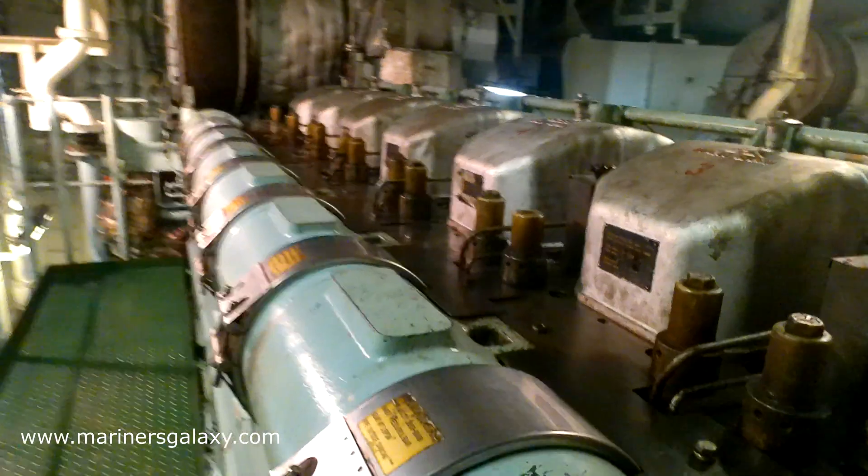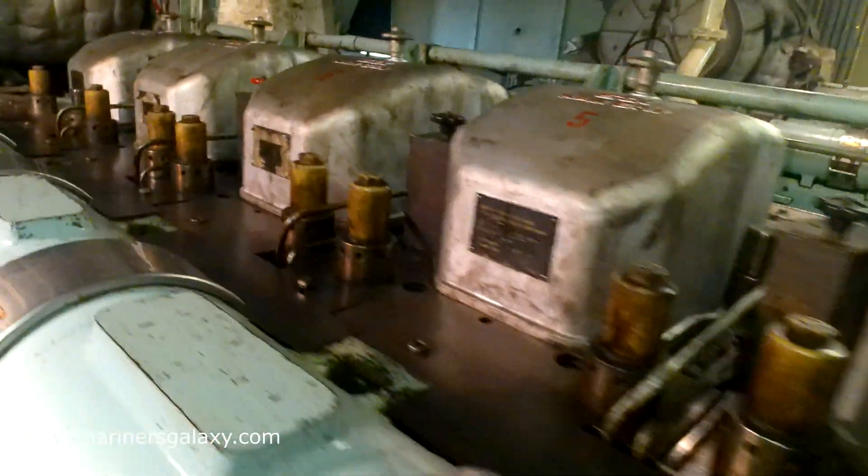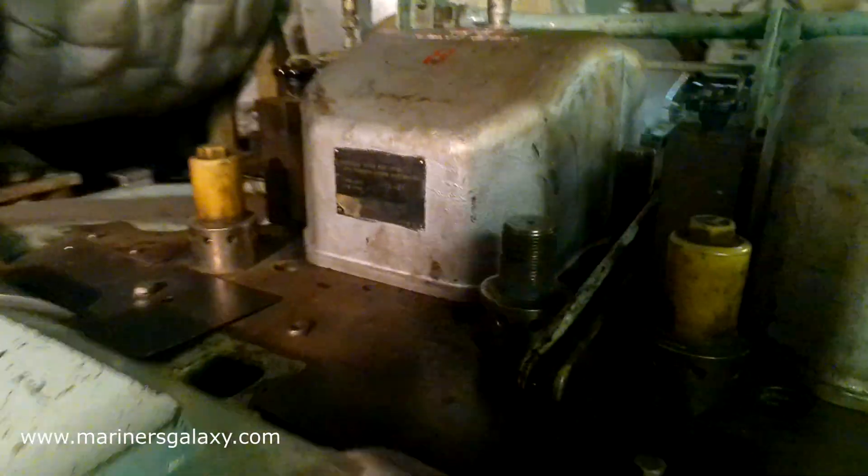Let's check around the generator to make sure everything is okay. This is an eight-cylinder diesel generator.